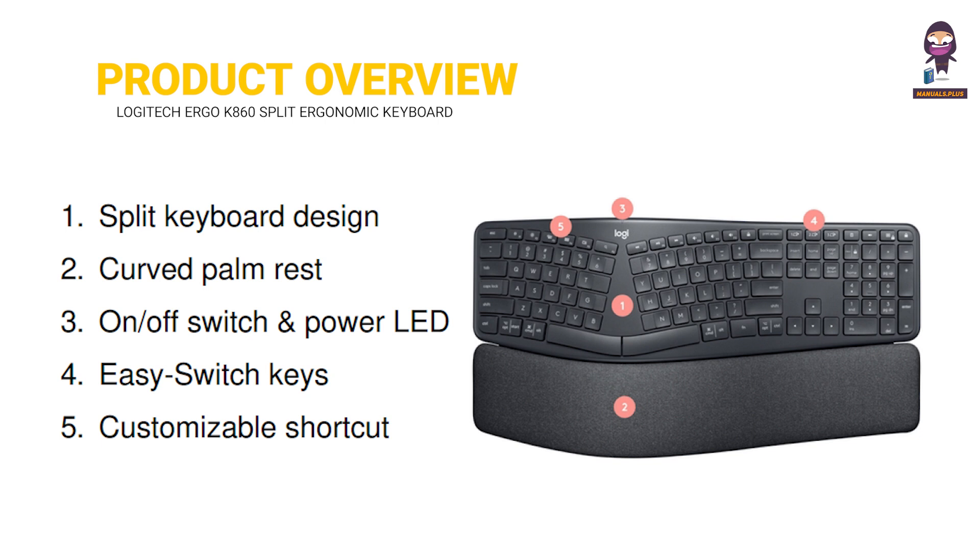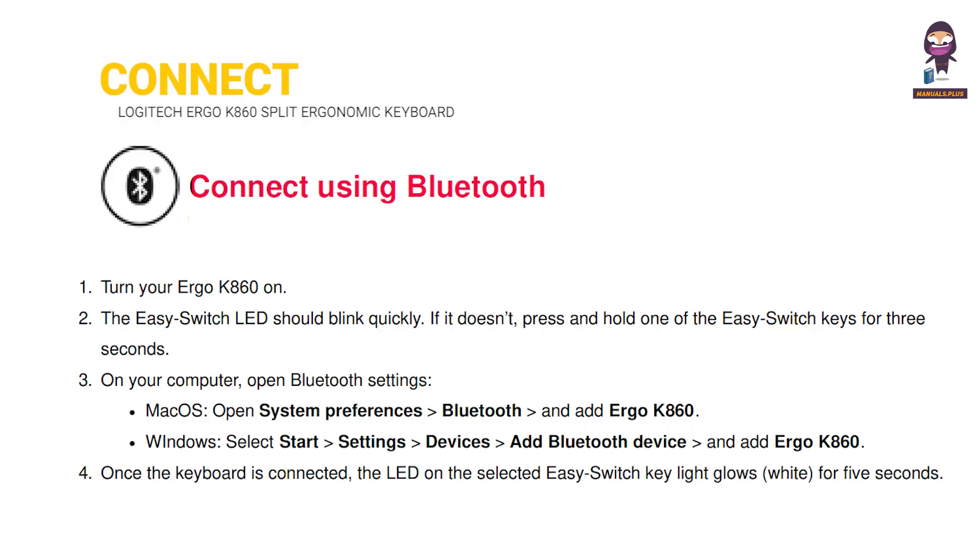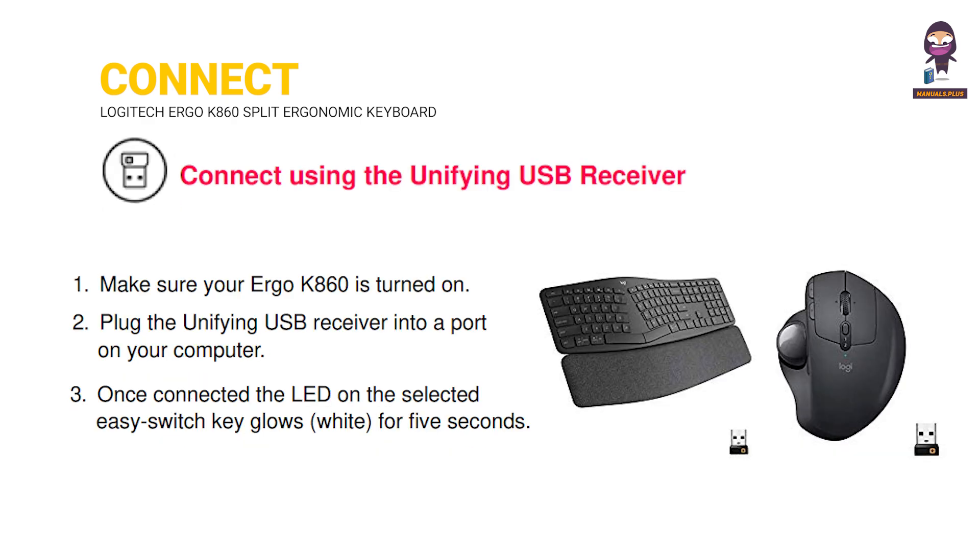Product Overview. Connect using Bluetooth. Connect using the unifying USB receiver.